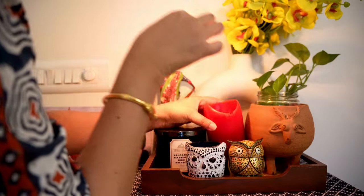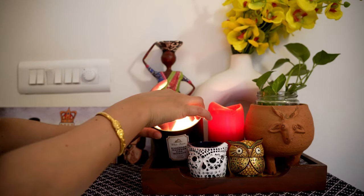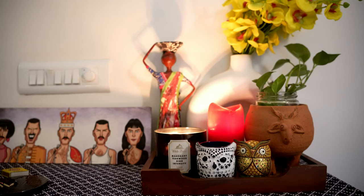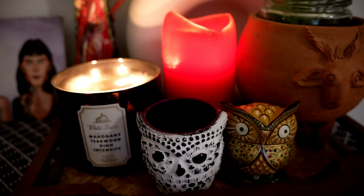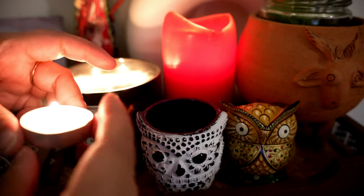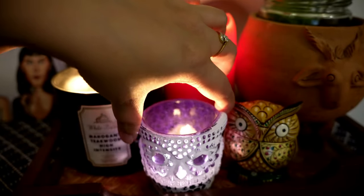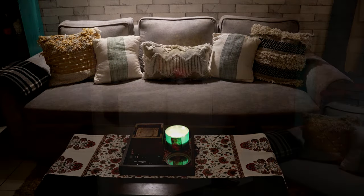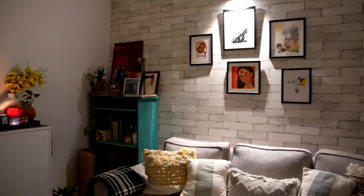A cluster of candles is one positive recommendation I can provide you. You can create this kind of cluster with all different kinds and sizes of candles — it creates a very cozy vibe. I personally love to create these clusters in different corners of my home. Lighting those simple candles can definitely change the evening look of your home.